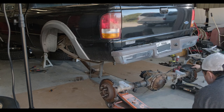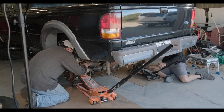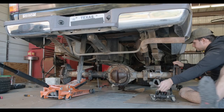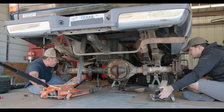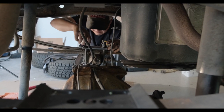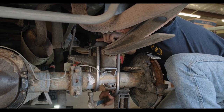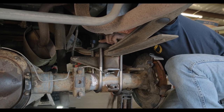We placed the Explorer axle on the jack stand and got it positioned in place. Once that was done, Andrew loosely installed the new U-bolts and plates. These replacements are much thicker and stronger, so we don't have to worry about axle wrap. After we are completely done, we will torque down the U-bolts.